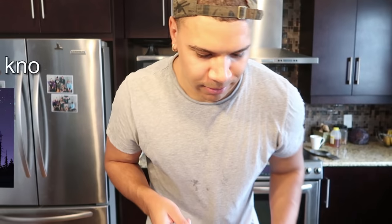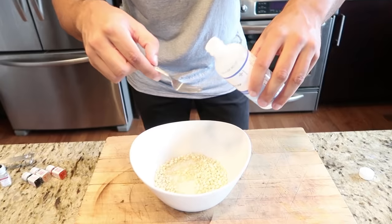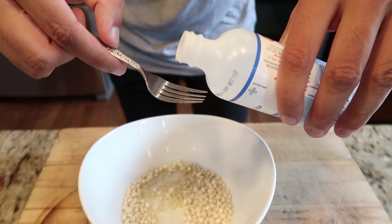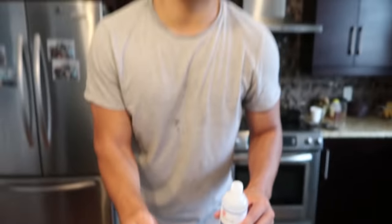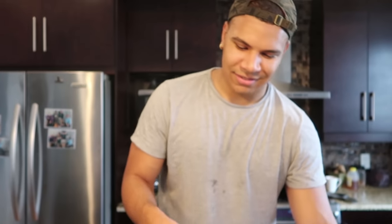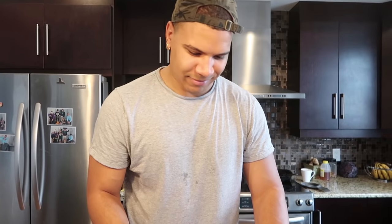As every chef would say, the most accurate way you can ever measure something is fuck a spoon, use a fork. So we're just going to make sure it actually just goes on the fork properly. One tablespoon. Here we go. Perfect. One tablespoon — or one fork. Just like every chef would say. One chef in the world has definitely said something like that.